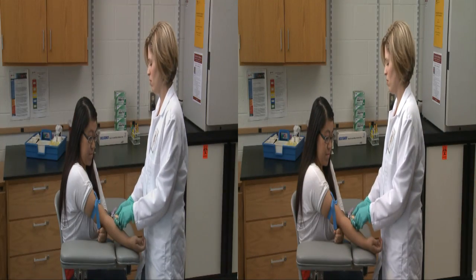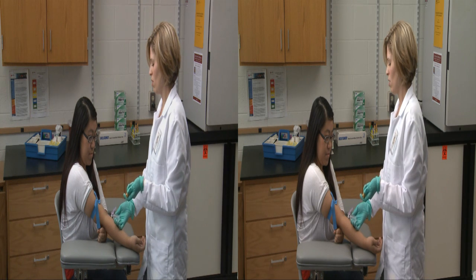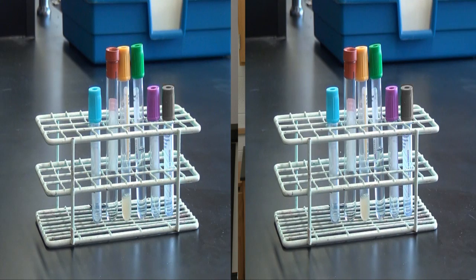Removing the tourniquet allows the blood to return to its normal rate of flow through the vein and helps reduce bleeding at the puncture site. When performing a multi-tube draw, it is important to follow the correct hospital-mandated order of draw. Blood cultures are always drawn first. However, in a routine venipuncture, a light blue tube should be drawn first, followed by a red top, gold, green, lavender, and gray.